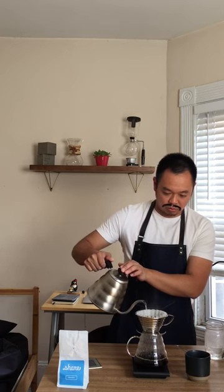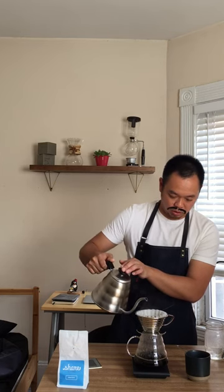You've got one more pour to go. I'm just going to slowly pour until I get to my 350 grams of coffee. The nice thing about the Kalita Wave is that it has a nice flat bottom so the coffee filters out nice and evenly, unlike the V60 where it comes down on a cone and all the coffee gets soaked unevenly. So what you get is a nice balanced cup.